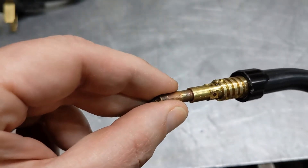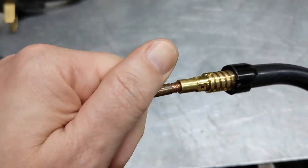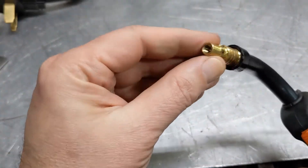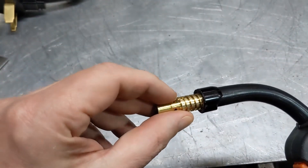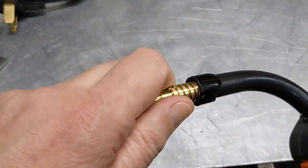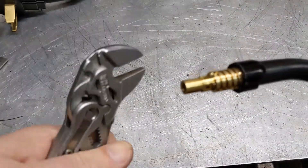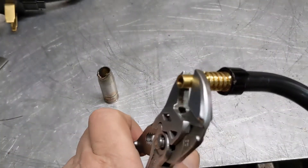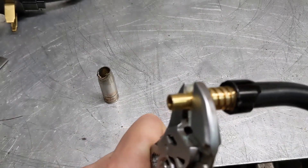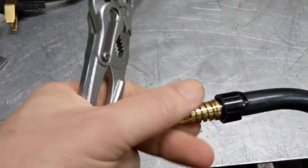So we need to take this tip off. I've already had it apart, so the wire is not connected anymore — it's on the floor now. This piece here, I don't actually know what it's called, but there's a liner that goes through here and this holds the liner in place. This comes off. In this case it is actually left-hand thread — so reverse threaded. Righty-loosey.